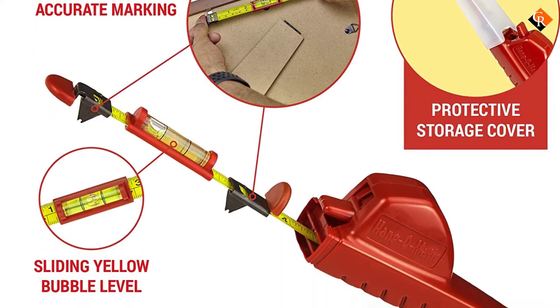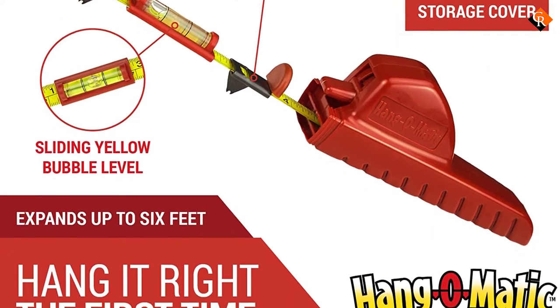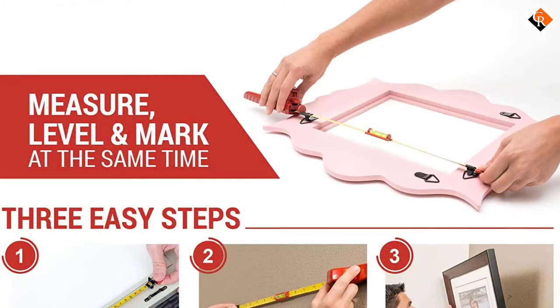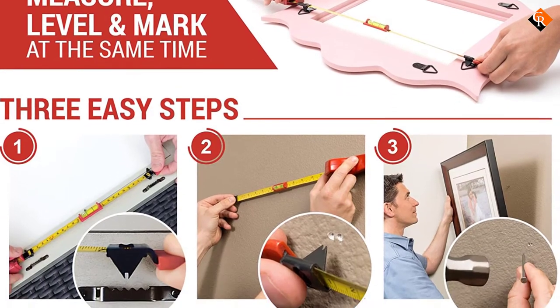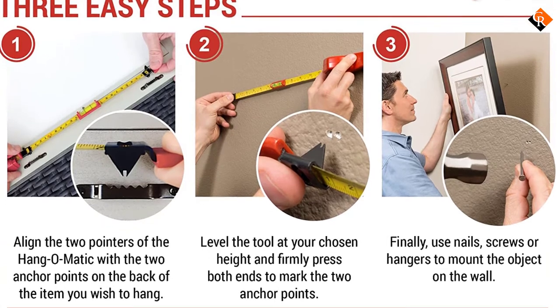With this piece, you won't need an additional tool to do the work right. For those using a tool of its kind for the first time, this tool is as simple to use as it appears in the design. Just align its pointers with the anchor points of your picture, level it at your intended position, mark, install fasteners, hang it, and that's it.